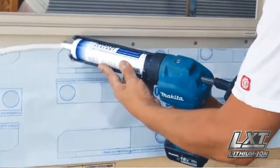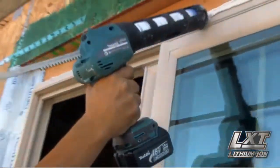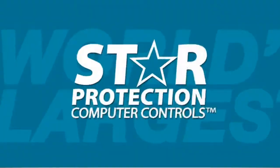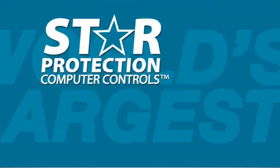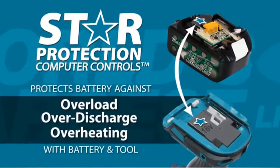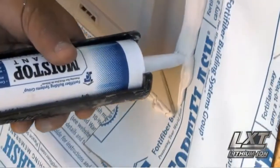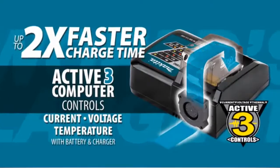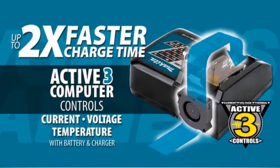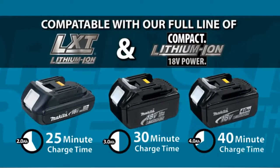Both will accommodate caulk and adhesives in the most widely used sizes for industrial applications. The star on your LXT tool and battery means they're equipped with star protection computer controls technology that protects your battery and tool for optimum performance. LXT also has the fastest charge time in the category, powered by a fast-charging LXT battery.